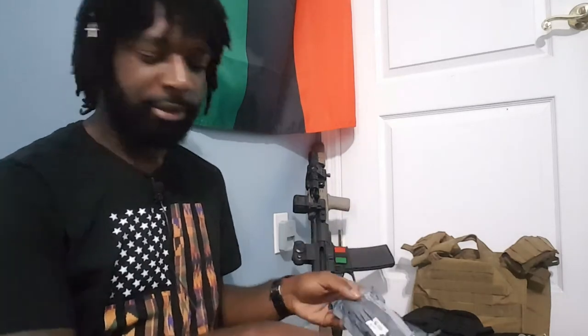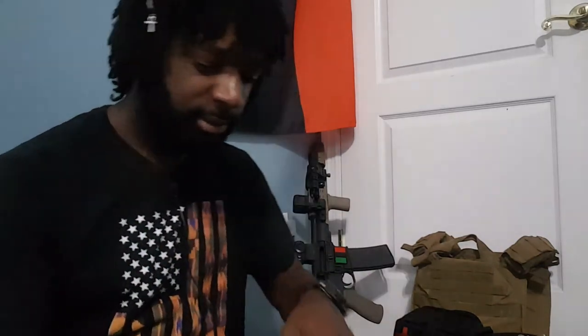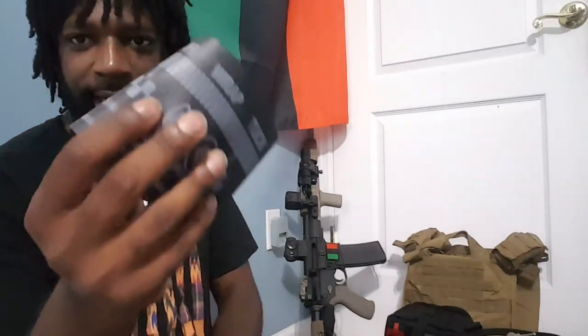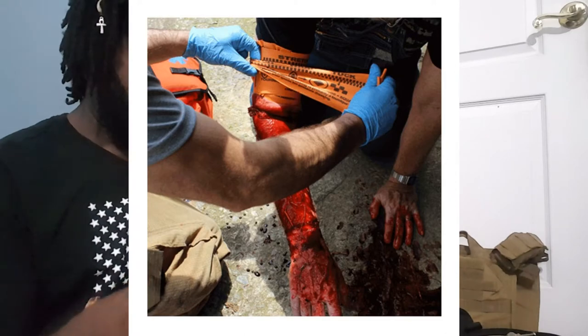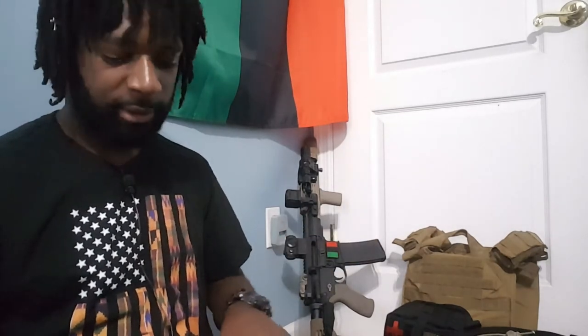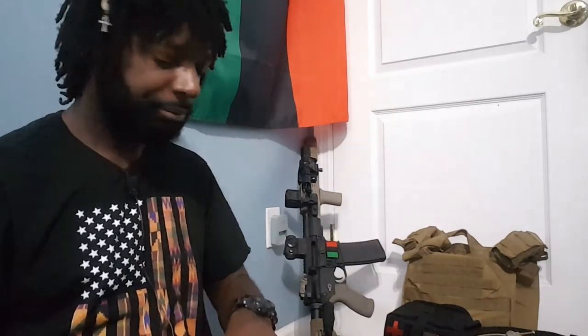These are the vented chest seals — some are vented so that blood can flow off to the side, some are not. Just make sure you have some kind of chest seal. Also got another ABD pad, a triangle bandage, more gauze, and a SWAT-T tourniquet. I prefer CAT tourniquets — those are my favorite — but I'd rather have some kind of tourniquet. This is a backup just in case my CAT isn't enough or I need more than one.